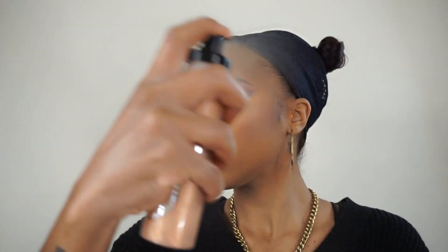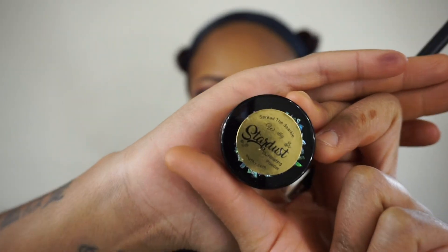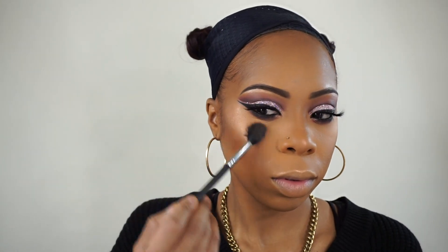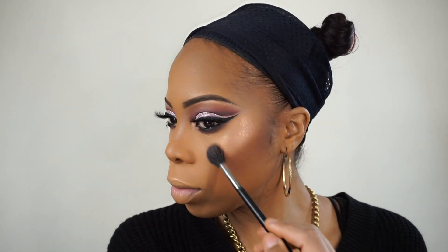Now I'm taking my OM Glow Cosmetics Hydrating Mist in Bubbly, which is their limited edition hydrating mist — you have to get your hands on it. I'm going over top of that highlight and then using the Stardust Illuminating Powder in Pegasus. It's really gorgeous, look at that.